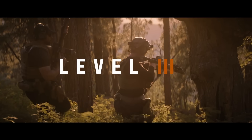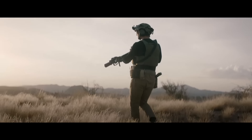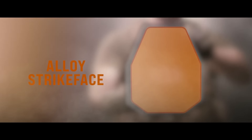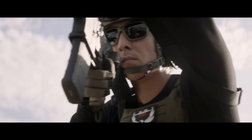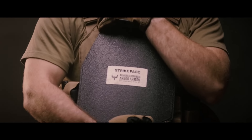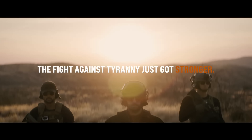The A3 is the thinnest NIJ R6 compliant or certified composite standalone plate that includes the drop test. The A3 is the first of its kind, patent pending, that combines an alloy striped face with polyethylene backing, revolutionizing body armor technology by providing strength and durability while remaining sleek and maneuverable. The A3 is the new standard in lightweight body armor. The fight against tyranny just got stronger.